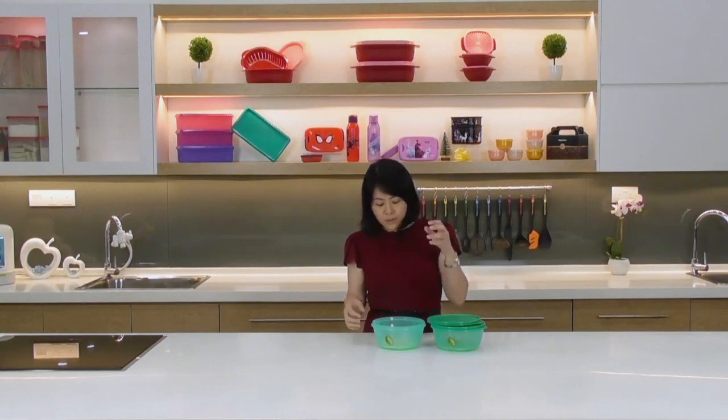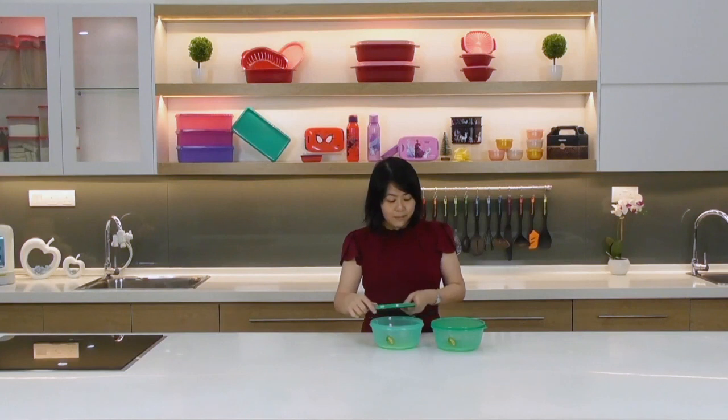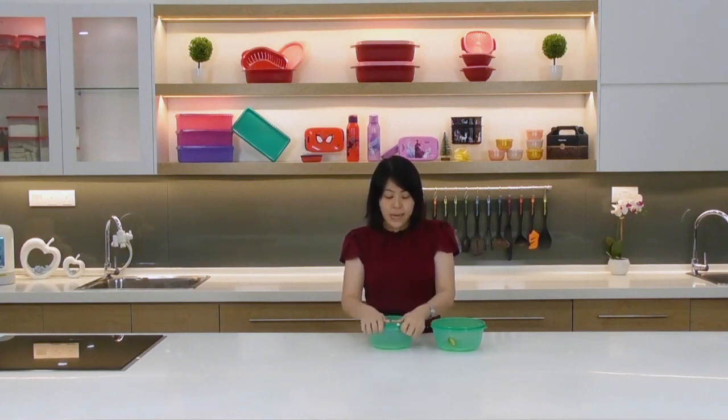Even if you're not a durian fan, you can use the Ultimate Durian Keeper for fruits and vegetables like grapes or strawberries — the grid keeps moisture from touching your produce, keeping everything fresh and dry. So don't limit it to just durian; it works for any fruits or vegetables. It is liquid-tight and airtight — do grab it this month.